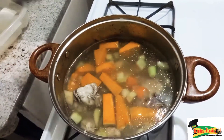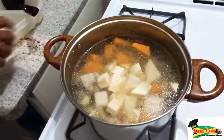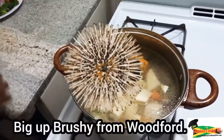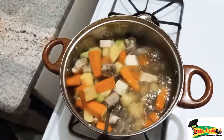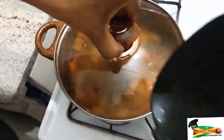I'm giving that a good stir — I already have salt and pepper in — and now I'm going in with some white yam. Big up to my farmer brethren who provided us with the yams. If you don't like white yam, you can put in whatever yam you want; yellow yam is fine. We're giving that a good stir and covering it to allow it to come to a boil.